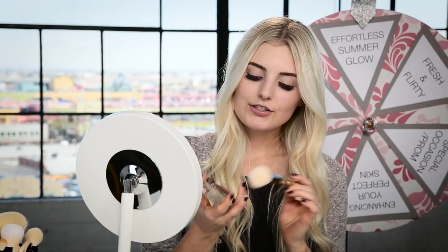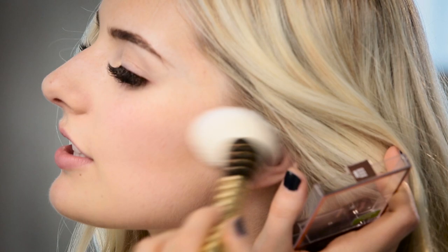So next I'm going to use a bronzer, and this is a baked bronzer, so it's going to give a really nice glow. I'm just going to apply this under my cheekbones to give it a glow and contour a little bit. And along with my cheekbones, I'm also going to put it up by my forehead and under my chin to make myself extra glowy.